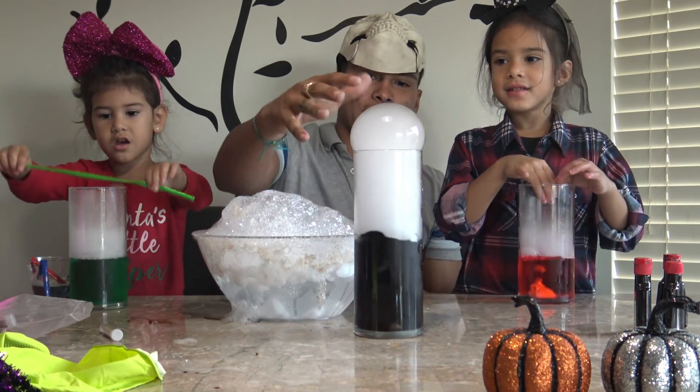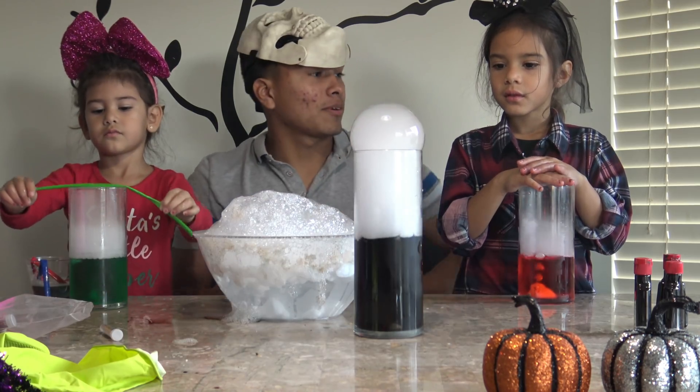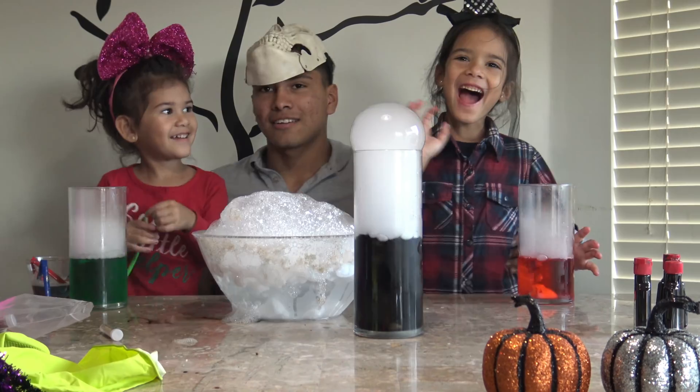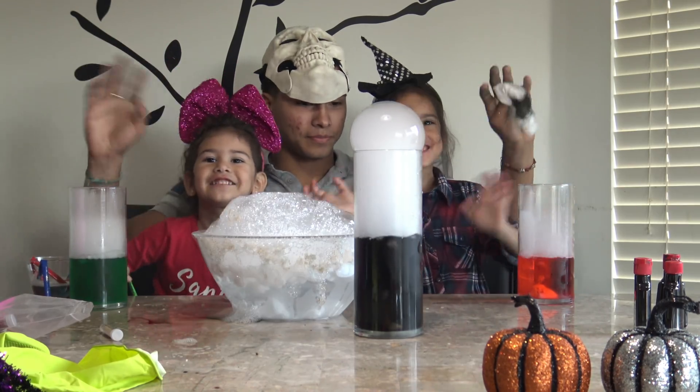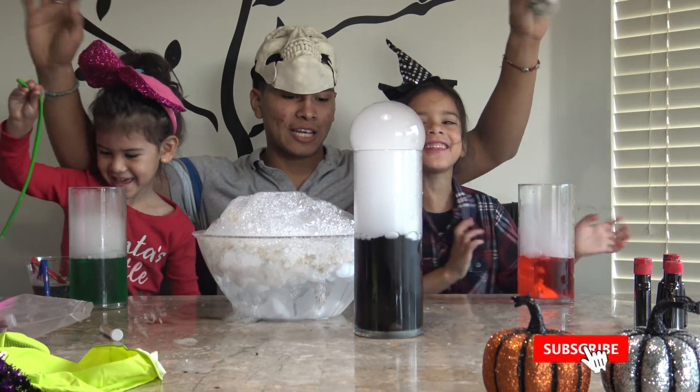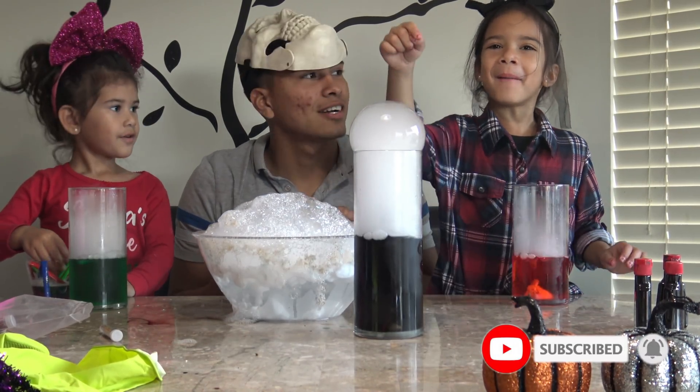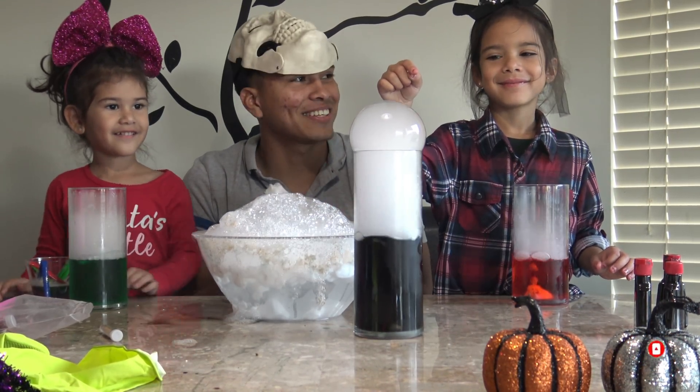Alright guys, we're going to let this sit and see how long it takes to pop. Sam, Abby, what do you guys have to say? Bye guys! Thanks for watching! Hope you guys enjoyed it. See you next time — do you want to pop it? Pop!